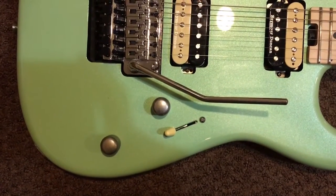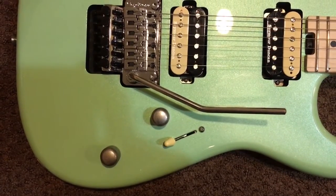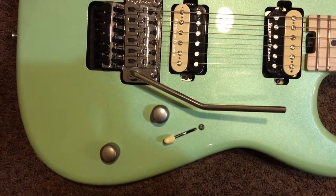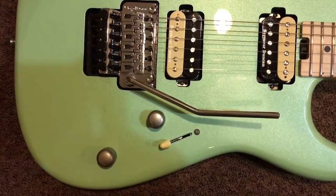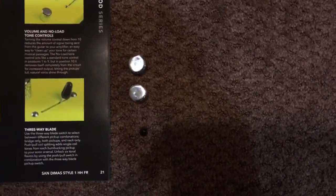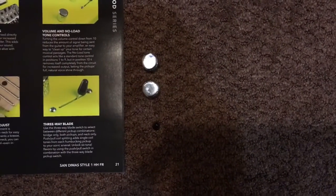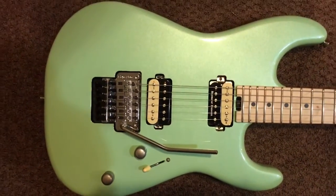It has a three-way toggle and a push-pull tone control. I swapped out the stock tone and volume knobs and added a cream three-way switch cover — I just thought the cream looked really nice with the pickups.